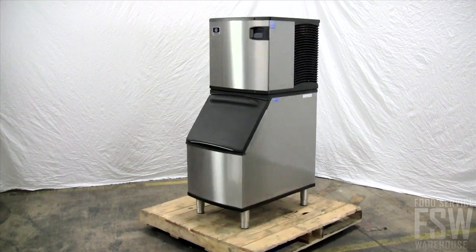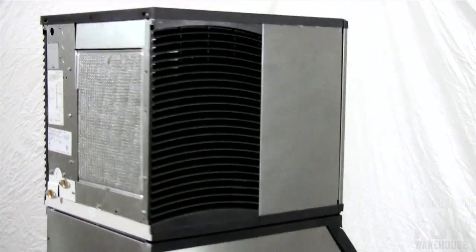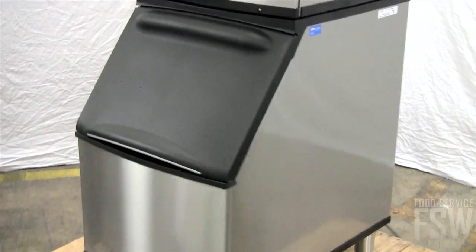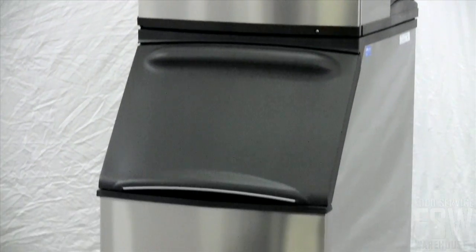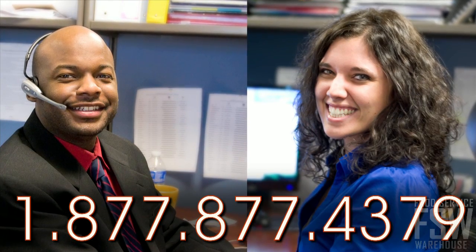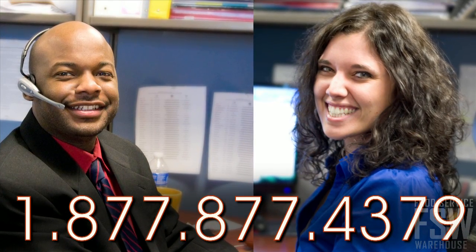This combination ice machine and bin from Manitowoc features everything you need to make and store ice, in addition to the state-of-the-art benefits of the Indigo Series. To speak to your personal account manager about placing an order, call us or visit foodservicewarehouse.com today.